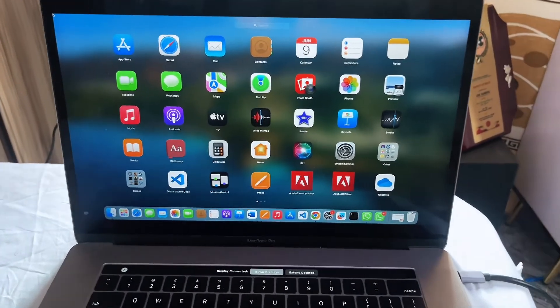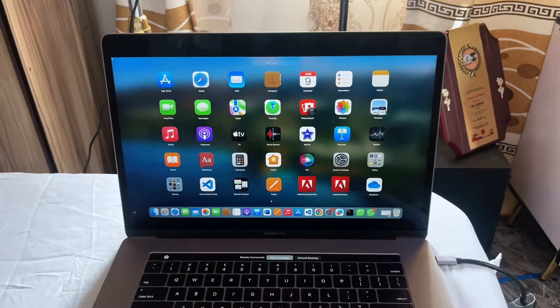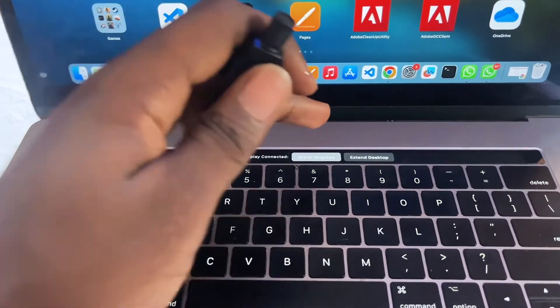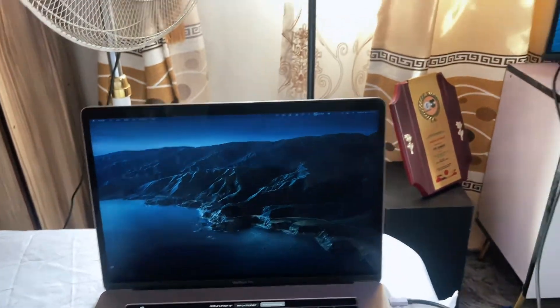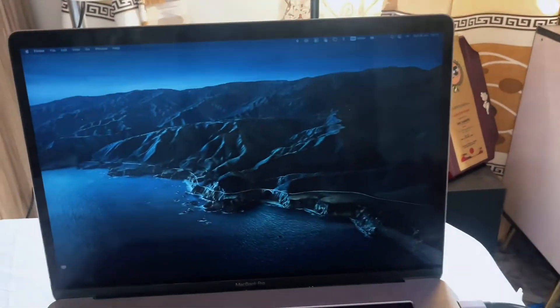If you want to extend the screen — that is, make your TV a second screen or monitor — all you have to do is click on the extend button. This extends your screen so you can move things from one screen to the other. It's essentially an extension of your MacBook screen.